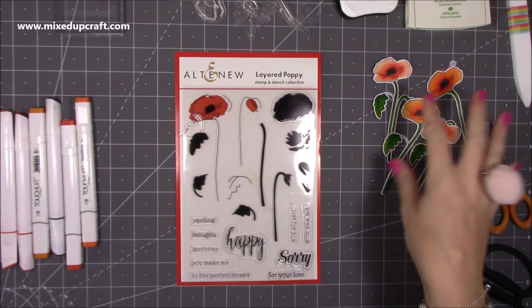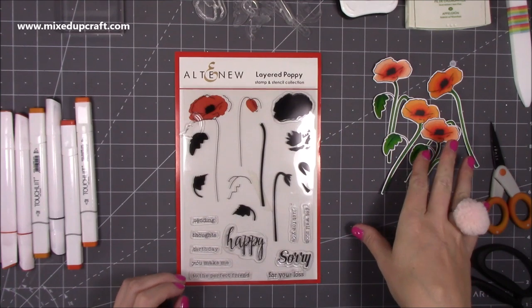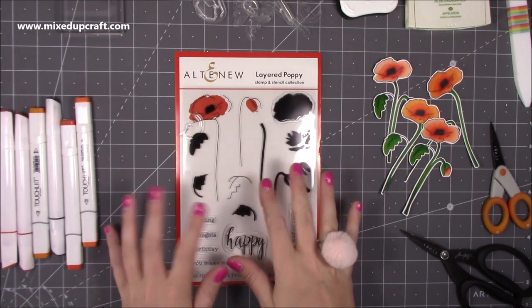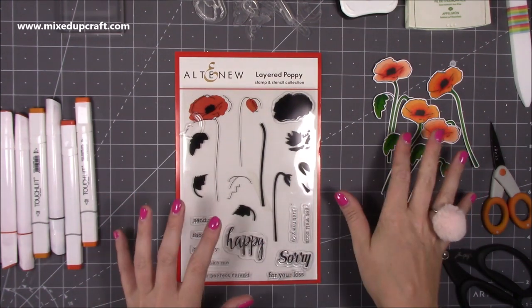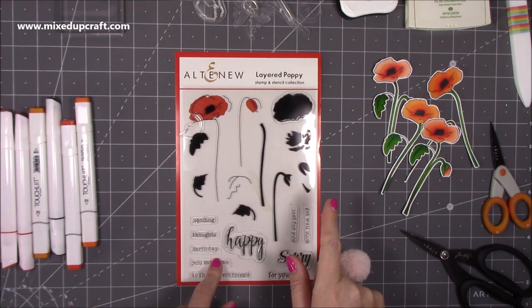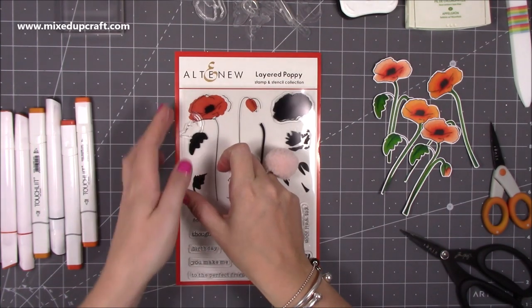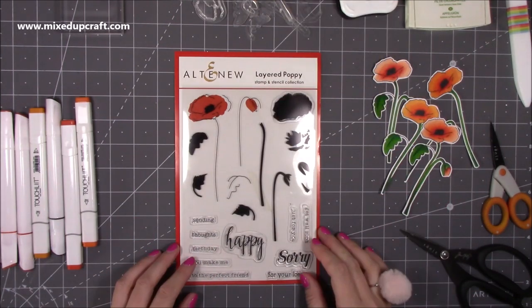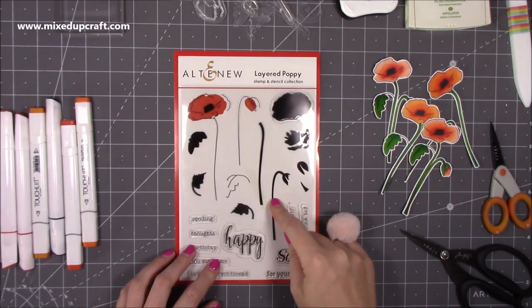This is my creative mess here because I've already been stamping and coloring and I've got all of these ones ready. I'm going to go through the sizes of the card in a moment - I just want to focus on the stamp first. This is how it comes, this is the layered poppy. You do get the stencil and depending on where you shop you sometimes get an extra freebie as well.